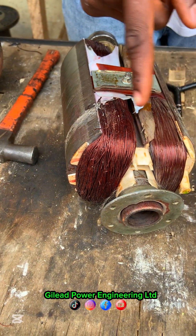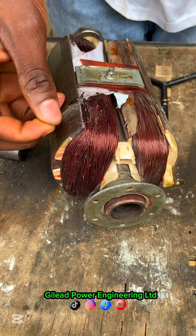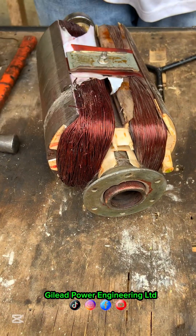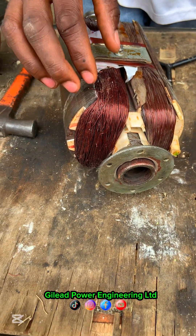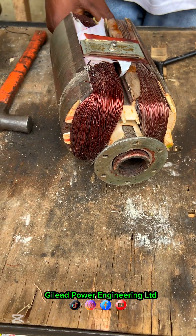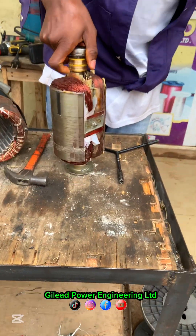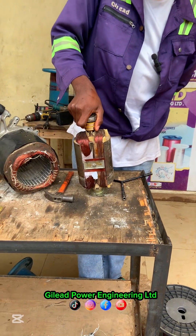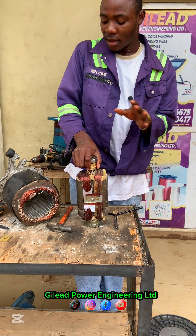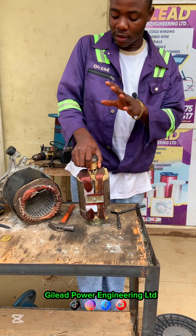This one is copper but he used aluminium, and the gauge he used is very tiny — imagine using 24 gauge for this armature. This will give a high reading which can give a high amps. According to the person that brought this, he said the armature was rewound for just two weeks, and then it failed.